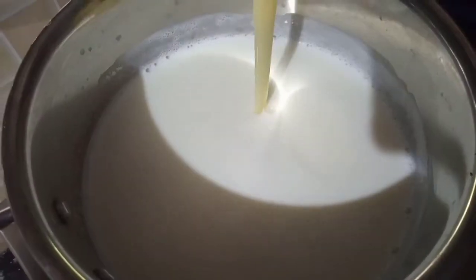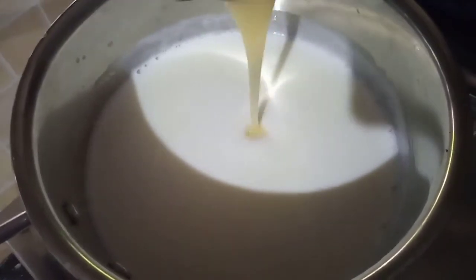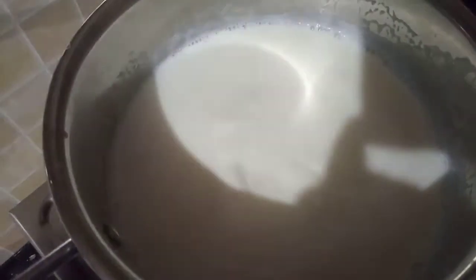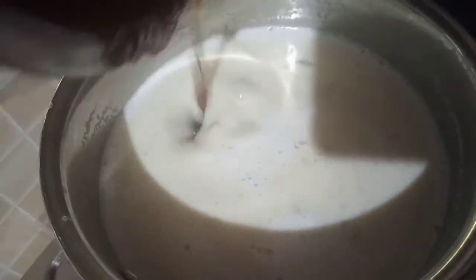Now let's make the milkmaid. Add the milkmaid. We will mix it in a little bit.